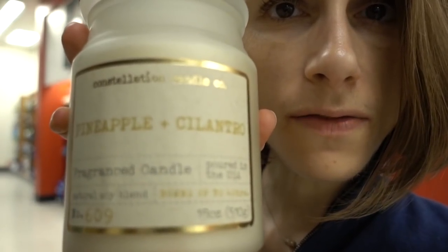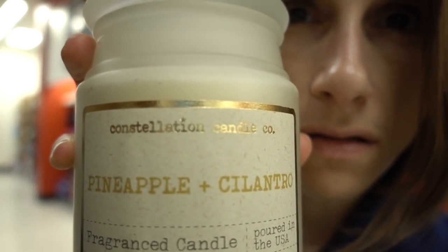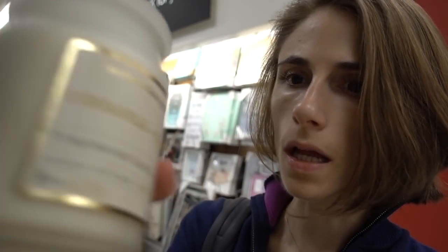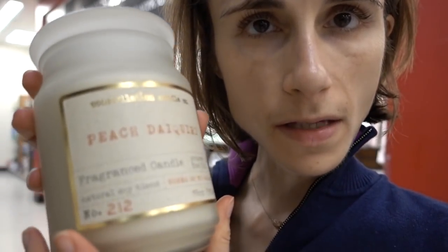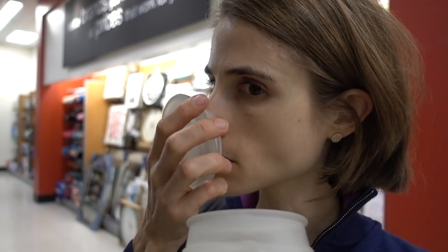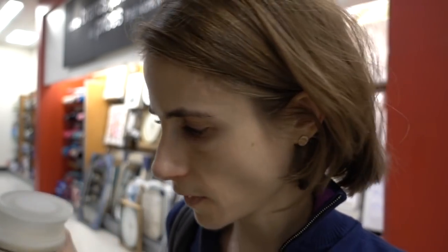Neither HomeGoods nor TJ Maxx had Makers of Wax Goods - they get one in that I like and then take it away. But have you guys ever tried this company Constellation? These are soy candles, which I like because I think they burn a little cleaner. I'm really liking this pineapple and cilantro one - much to my surprise I thought it would be horrific, but it's actually quite nice. The peach daiquiri smells like actual peaches, not fake peach.